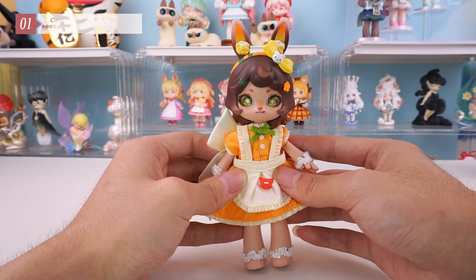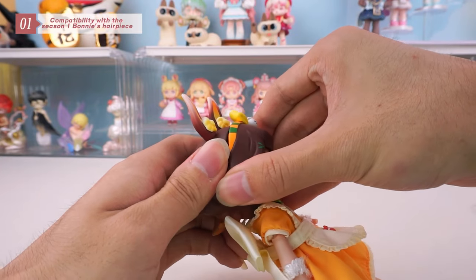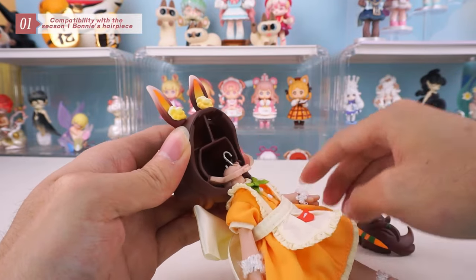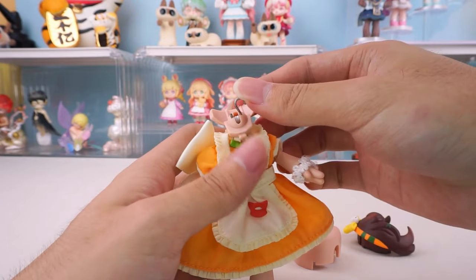First, let's see if it's compatible with the hairpiece of the Season 1. Taking the hair off now. Because the neck joint is different from the Unta body. After removing the front hairpiece, first remove the faceplate. Finally, remove the back hairpiece.